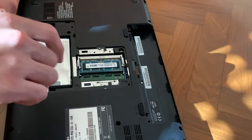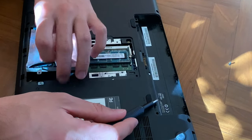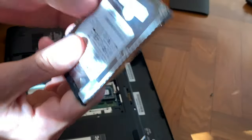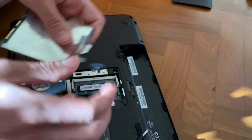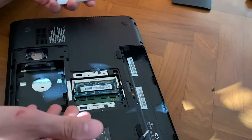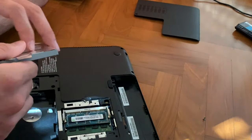Now for the SSD, just take out the whole hard drive — single screw holding it — put it slightly back and then on top, and there you have it. You can repurpose the mounting bracket and put it on the new SSD if you want it to slot in properly, or you can just put the SSD in without it — it's going to work. I would recommend using the bracket if you want to; it's a bit easier.